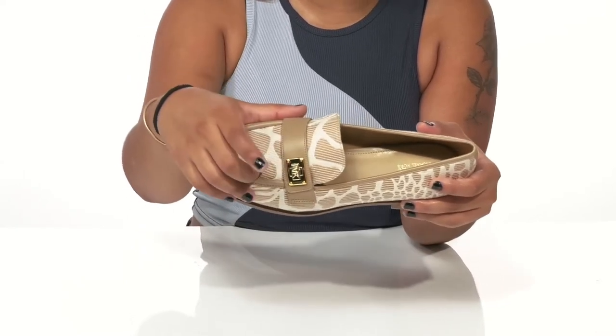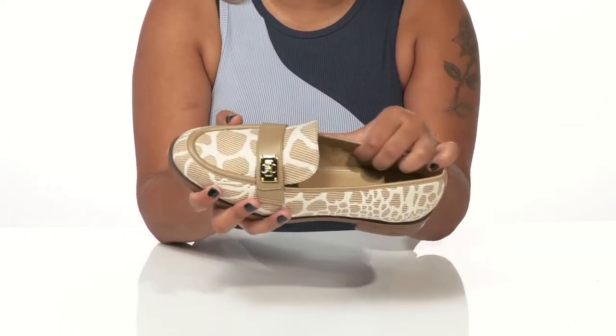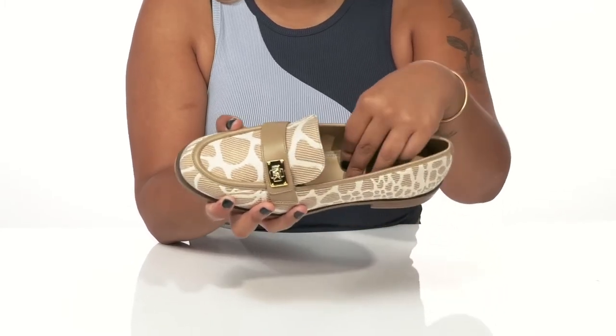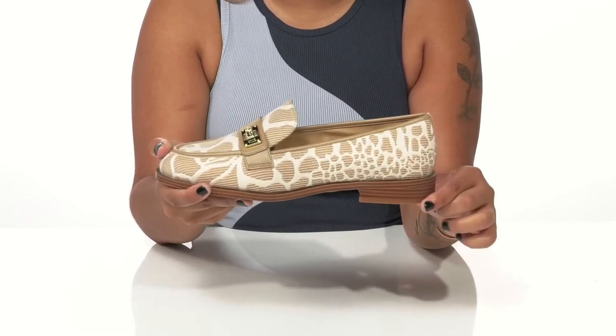You'll get a little bit of a metallic addition on top of that vamp strap that'll give you a Michael Kors logo. This shoe is super easy to slip into and has a soft lining resting gently atop your feet with a well-padded insole to give you some all-day comfort.